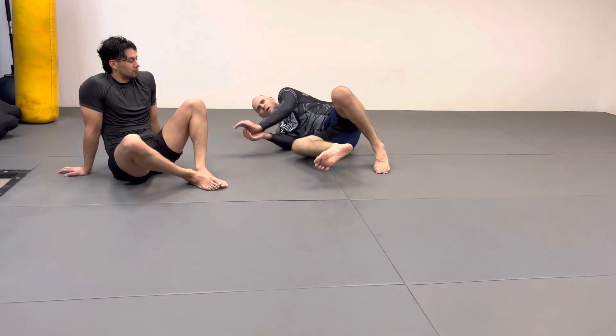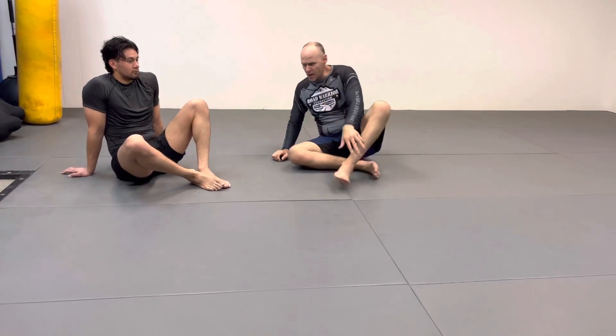I call this the hip pop. Gordon Ryan calls it the kipping escape — he kips side to side, kind of turns sideways. Very similar to what he's doing, and it's something I've been using for years. Give it a shot.